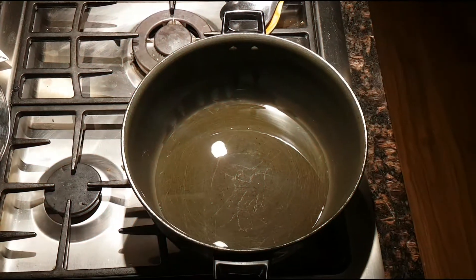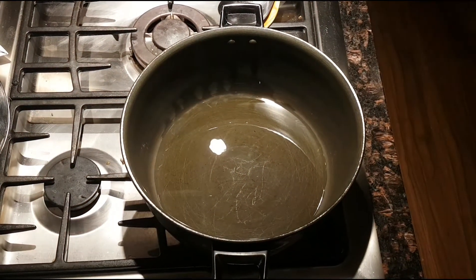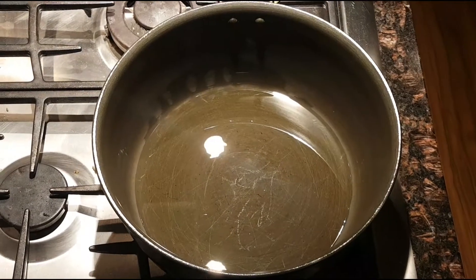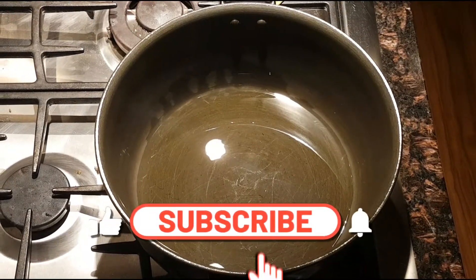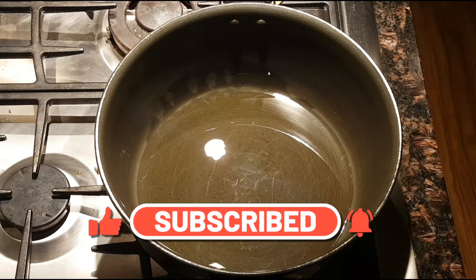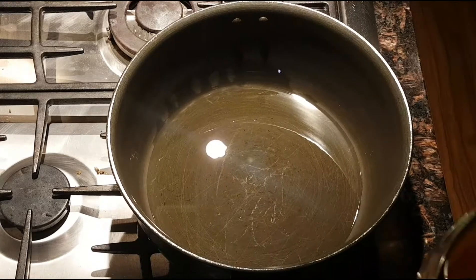Welcome back everyone! It's been a while but I'm back and today we are making chicken keema. I've got oil heating in the bottom here, a couple of tablespoons.